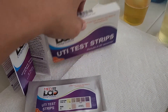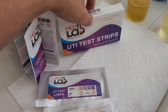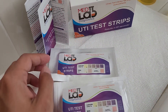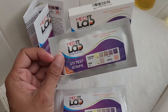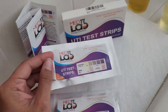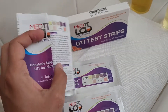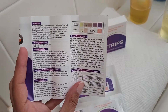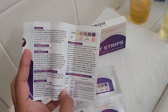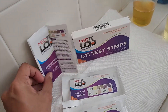Our test strips come in a box with six individually wrapped tests for maximum freshness. When you open the box you get the test strips individually wrapped like this, and the color chart will be right on the pouch. It also comes with a color guide that shows you the test procedure, how to use the test, and the interpretation of the results. There's a little chart here that will help you interpret the results and some basic information about UTIs.